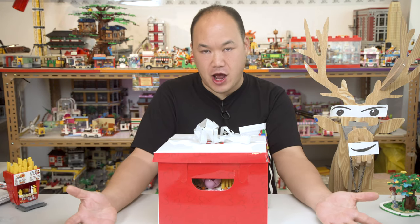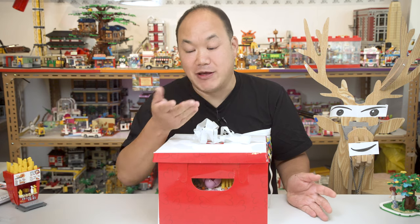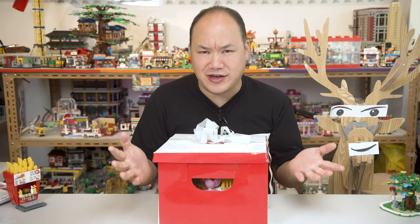What's up you guys, welcome back to Brick Me Up Scotty. I'm Scotty and today we're looking at something really different.